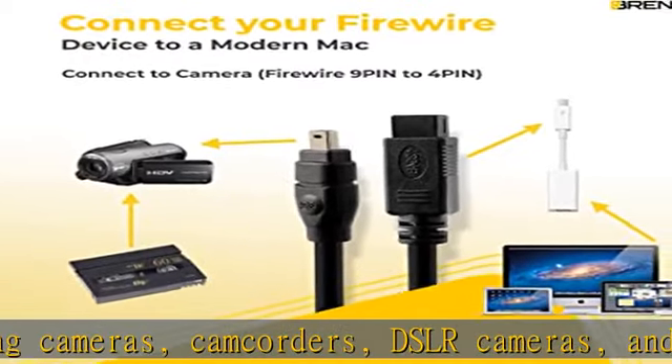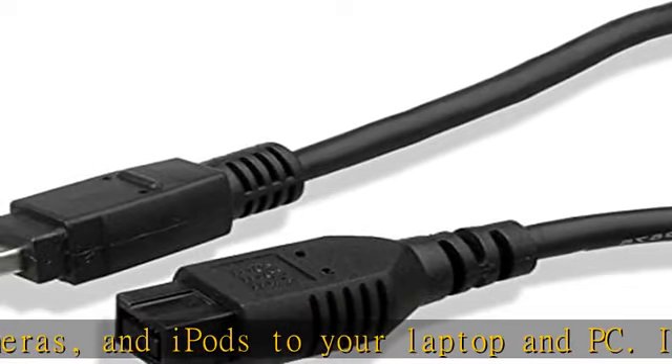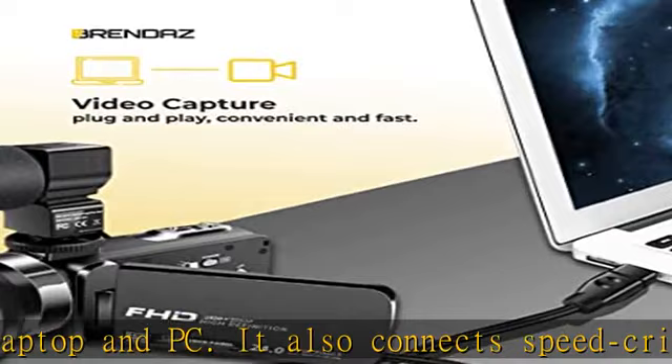Scope of delivery: we have three varieties of cable lengths available — three feet, six feet, and ten feet — so you can choose the length per your requirement, compatible with digital cameras and other devices.